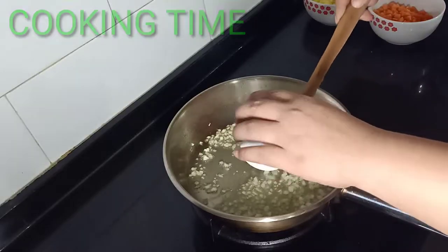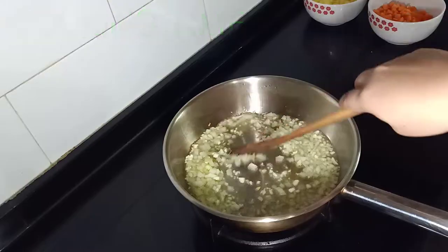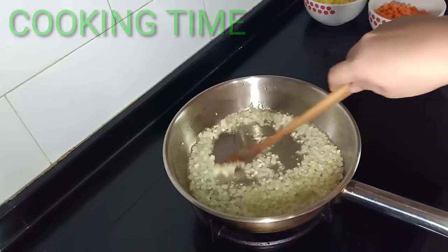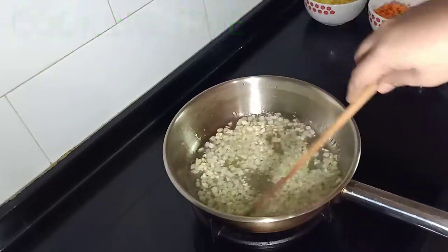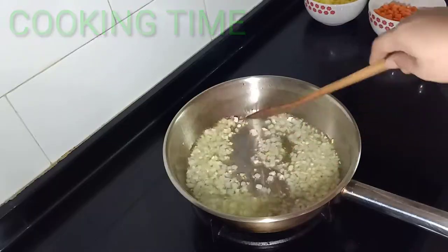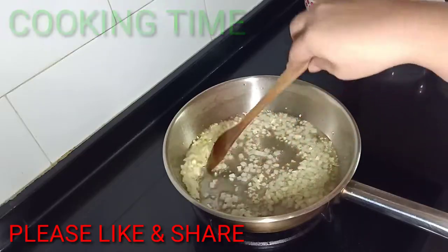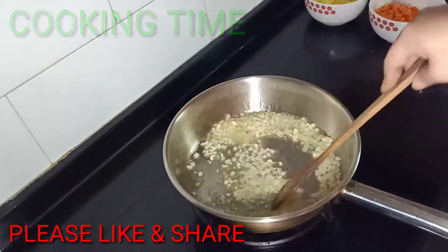Let's put in the white onion. Let's wait until the onion has softened a little bit, and just keep stirring. It's starting a little bit brown, and the onions are also soft.